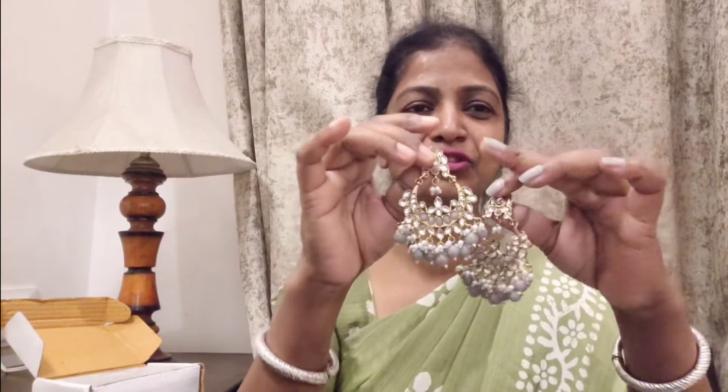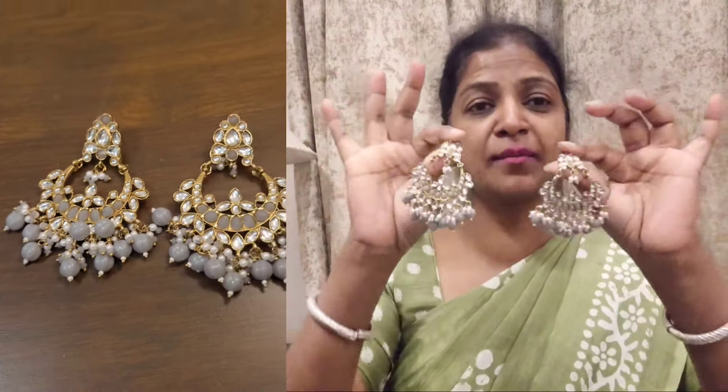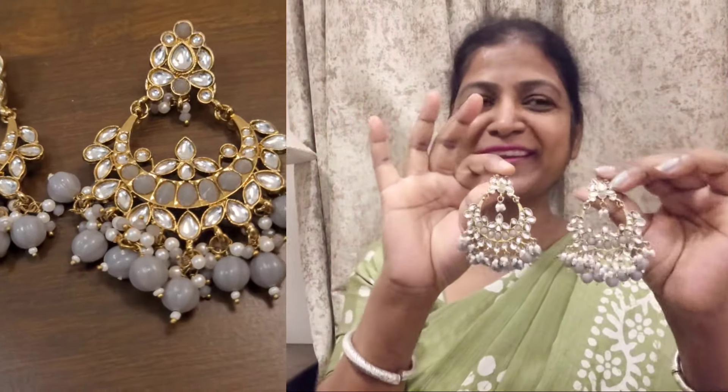I really like earrings. Because for dresses like suits, if you don't wear a neckpiece, earrings will complement your dress and fill up the neck area. That's why I use slightly heavier earrings. But according to weight, they are very light weighted. This one is for grey color because I didn't have grey color. It looks very different and I feel very beautiful wearing it. There are pearls and stonework. It is grey plus white color and also golden color.